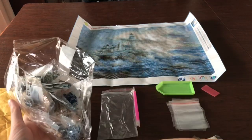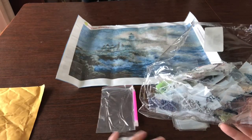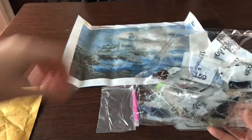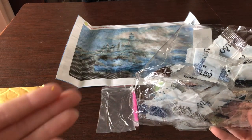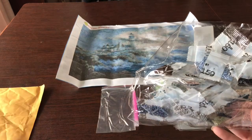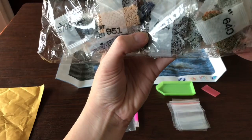Oh, they're falling out — this is exactly what I was talking about. Since they're not all in a line I need to make sure I don't lose anything. Looks like I don't have any yellow but it seems a yellow drill ended up in my bag — hopefully nothing is leaking out.